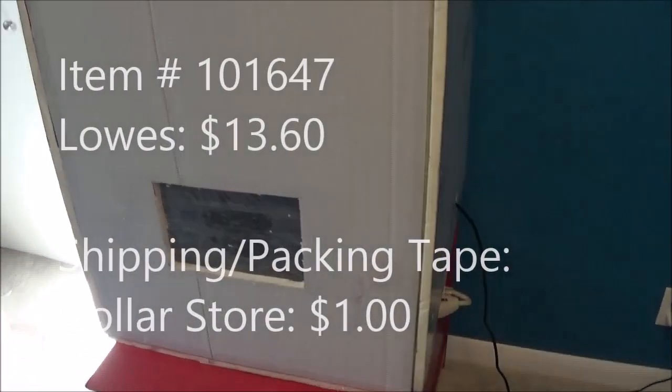Hey there YouTube. Today I'm going to show you how to make an enclosure for your Ender 3 for $15.